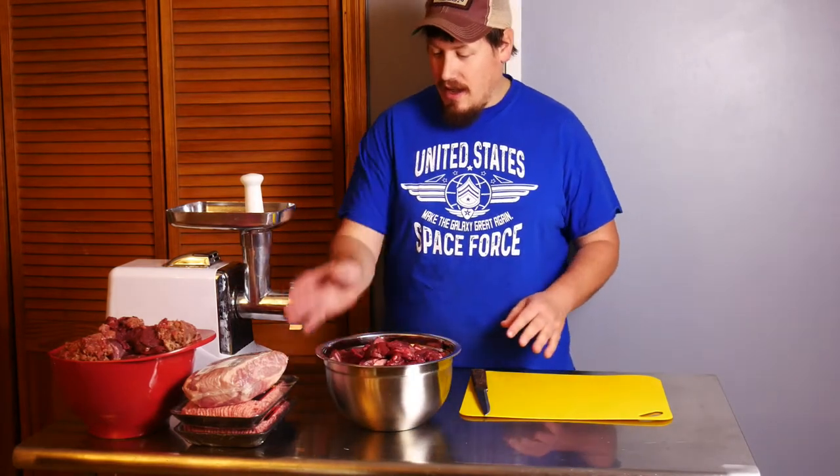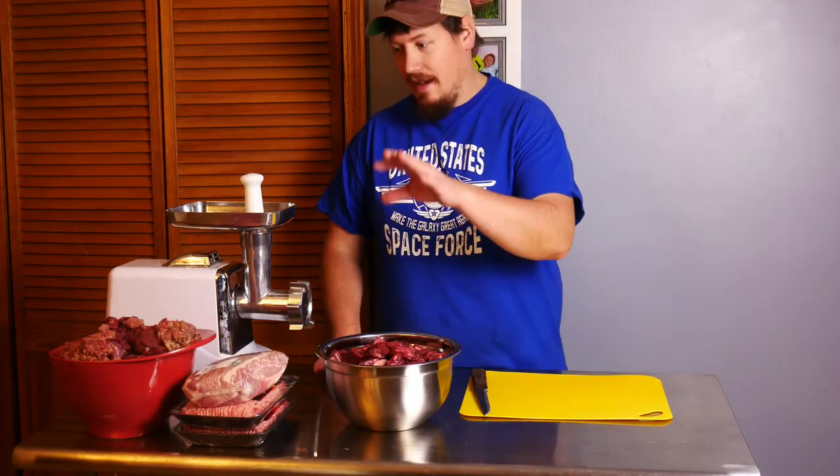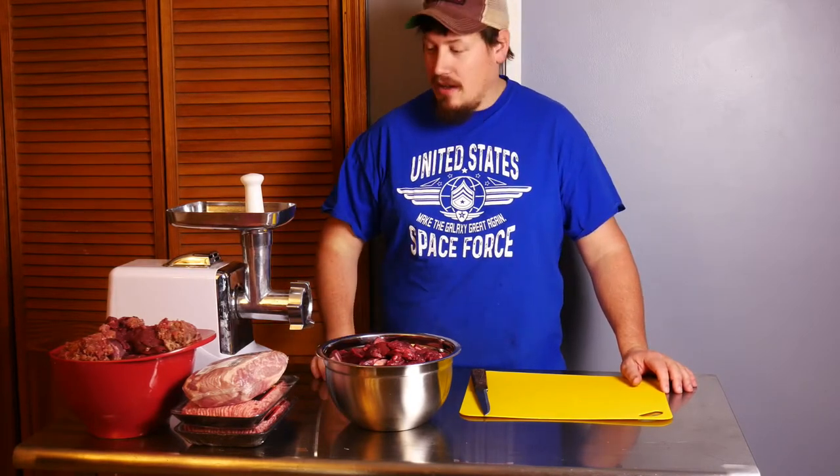To do this I like to do a 20% pork to 80% deer. I weighed all this out and I have 5 pounds of pork and 19 pounds of deer. I was short one pound to equal my 25 pounds, so I got a pound of ground chicken — if you guys remember that video.